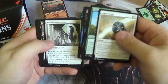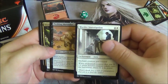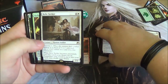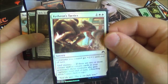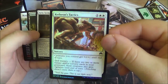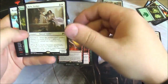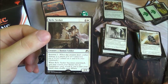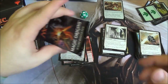Next pack: Murder Investigation, Fleshbag Marauder, Shaman of the Pack. We have a Relic Seeker, and a foil hiding behind there — Gideon's Tactics, one of the cards showing the history of Gideon. We also have the Relic Seeker, which is a nice card for white weenie decks: when it becomes renowned, it searches your deck for an equipment card.